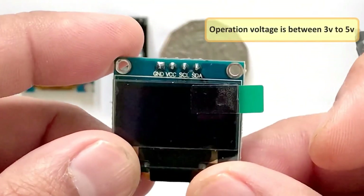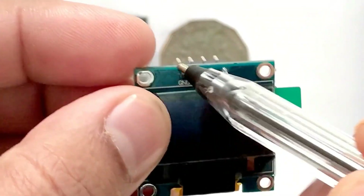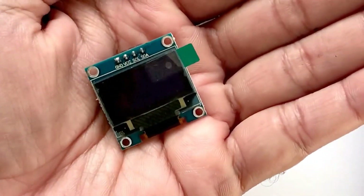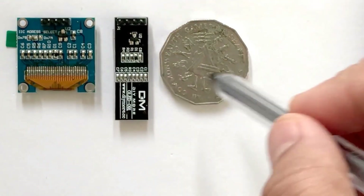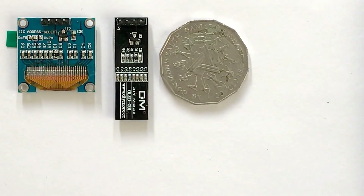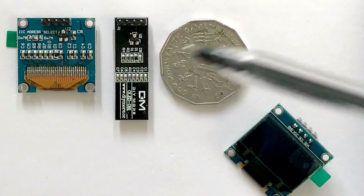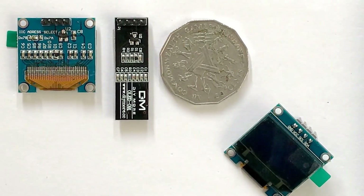Operating voltage is between 3V to 5V, but it's best to use the guidance from the manufacturer's datasheet. In pictures, these displays look very big, but practically speaking they are tiny. They are made up of 128 by 32 or 64 individual OLED pixels and do not require a backlight. Even though they are very small, they are very useful in electronic projects.